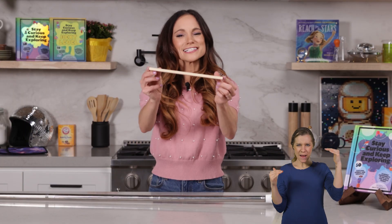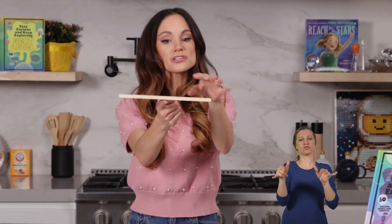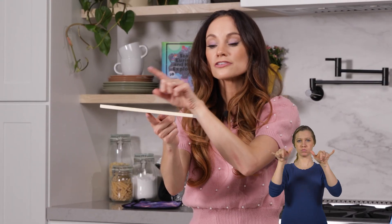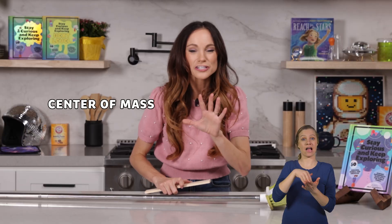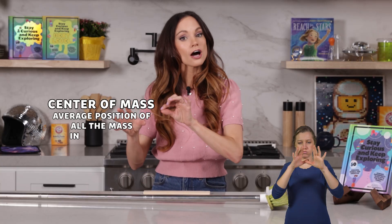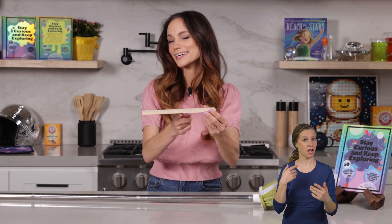If you were asked to balance this object, where would you place your finger? Probably right in the center, because this object is homogeneous — meaning it's the same from end to end — so its balancing point, its center of mass, is right in the middle. This experiment is all about center of mass. The center of mass of an object is the average position of all the mass in the object. For something simple like this, the center of mass is right in the center. But that's not always the case.